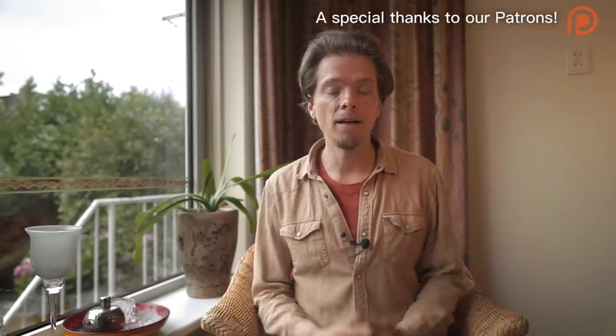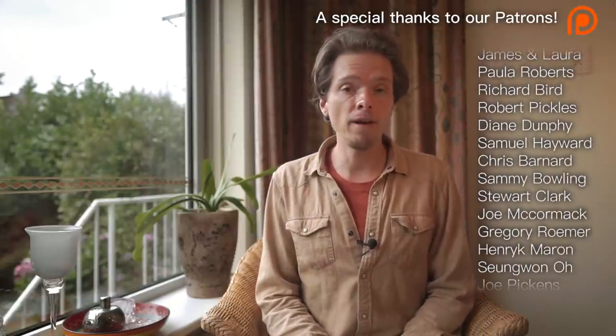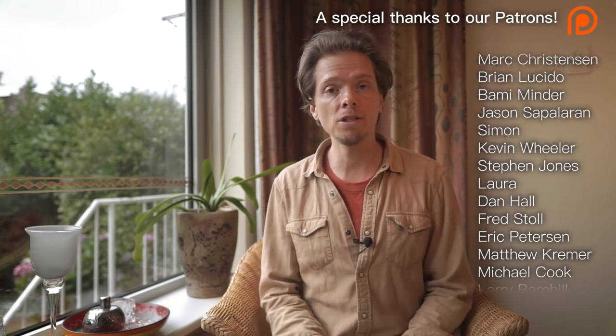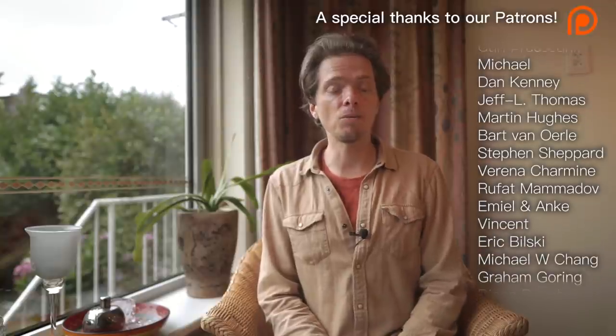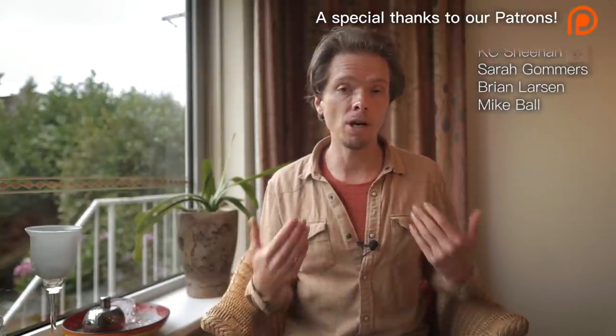Hope you learned something and got some value out of this video. If you have any questions, please leave them in the comments below and we'll try to answer them. Like, subscribe, and hit the bell — that helps us and the channel out a lot. See you in the next video.